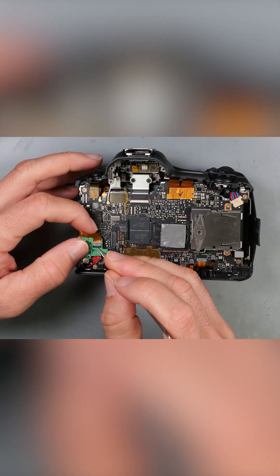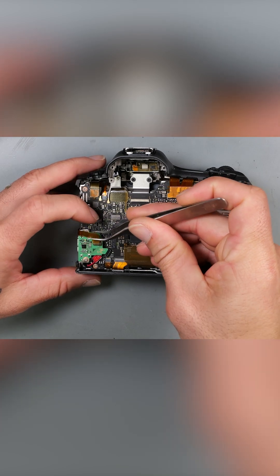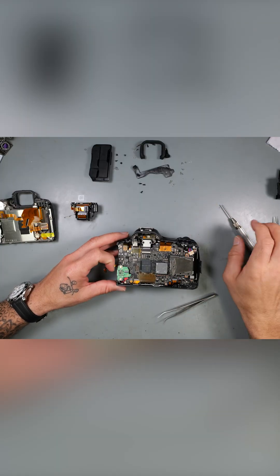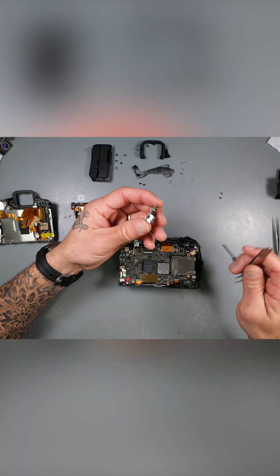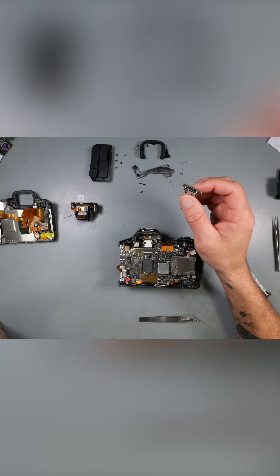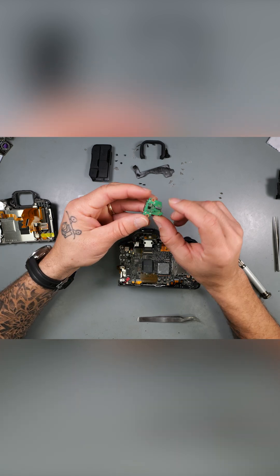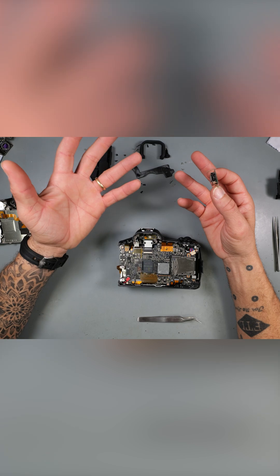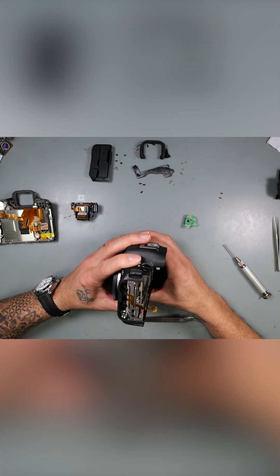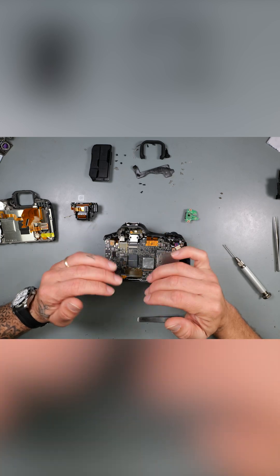I'd like to investigate, please. Don't mind if I do. Huge thing for repair techs — this is one of the most common ports broken, mainly in the video world. Canon, always innovating. I appreciate that, you know. This is a work of art.